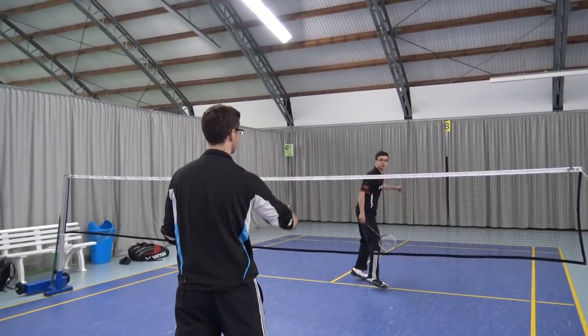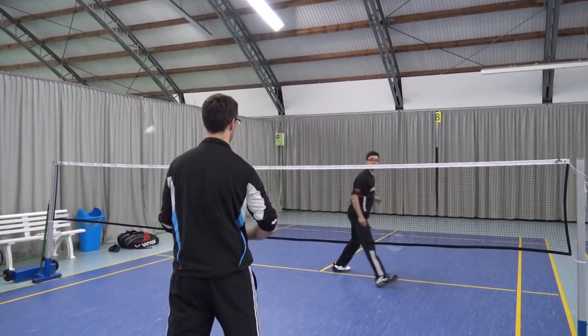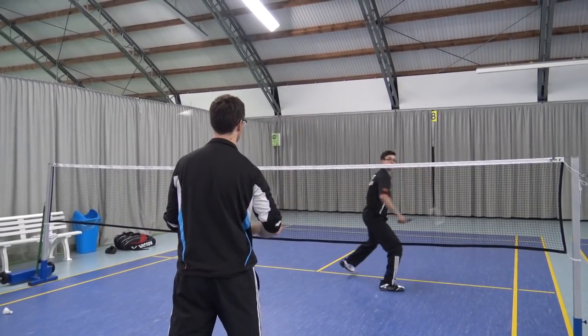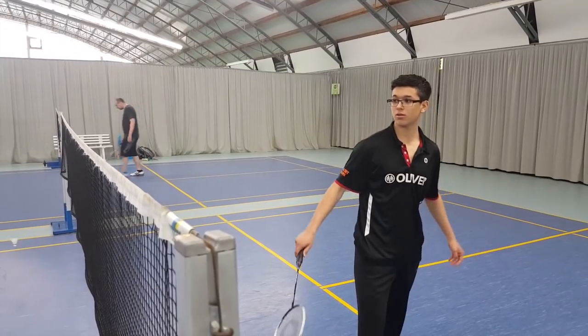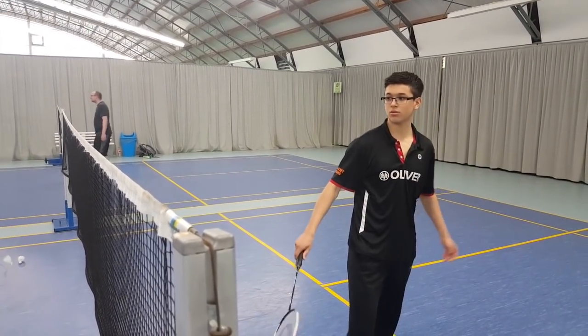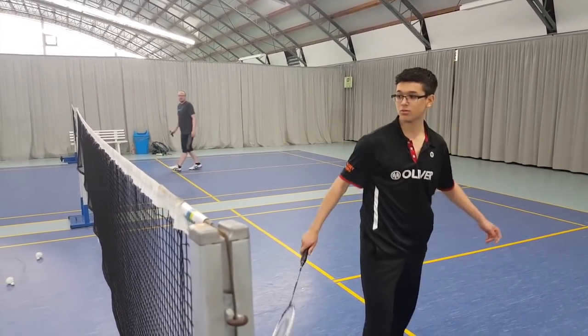Just like I showed you the Peter Gator trick shot performed correctly in footage of Peter Gator himself, I will now show you some clips of people doing the trick shot wrong. The footage speaks for itself — just watch.